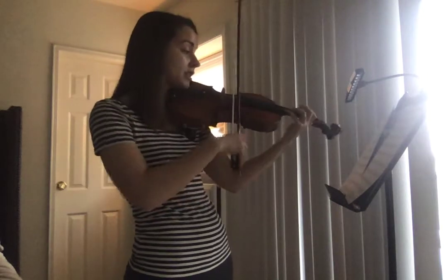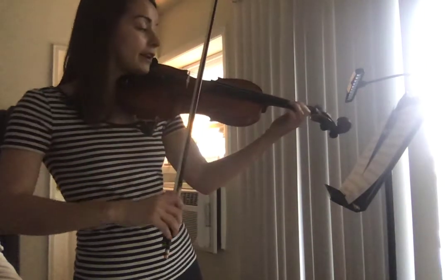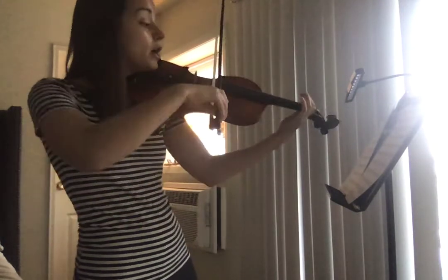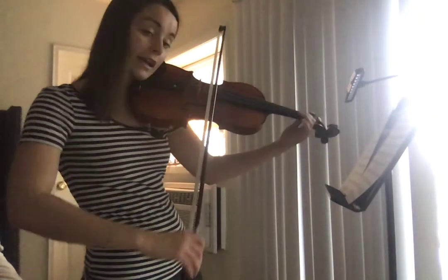Once you get into second position, if you're playing the top part, you have four, four, four, four, one, zero, one, four, four, four, one, zero, one, zero. Back to first: one, two, high three, one, two, one, zero.